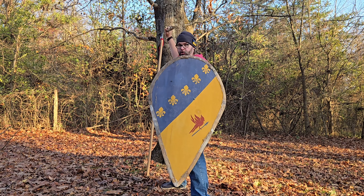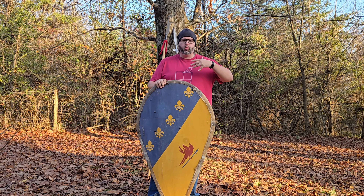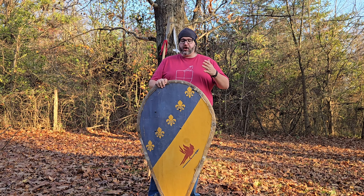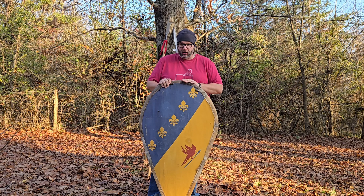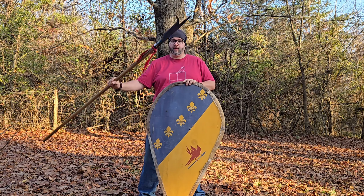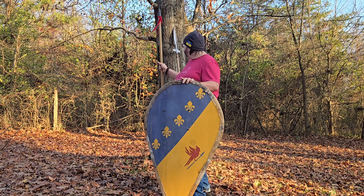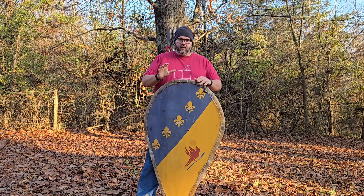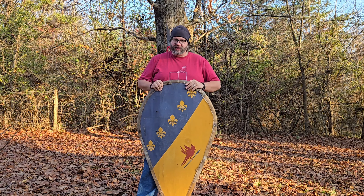That's enough history about the kite shield. Let's talk about the destruction test and let's get to it. We're going to do the destruction test the way we always have: three blows from a sword, three hits from an axe, three strikes from a spear, and today we're adding three blows from a bill, and finally three shots with a bow and arrow. Let's get to the fun.